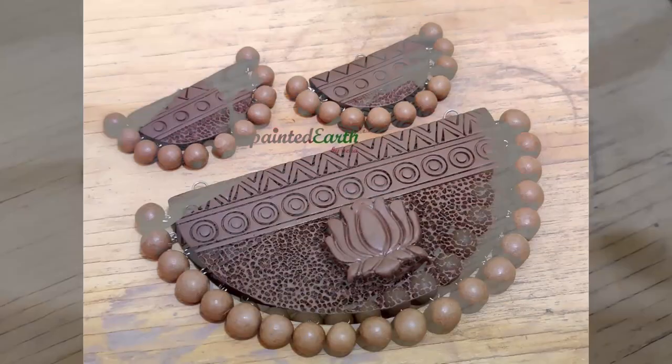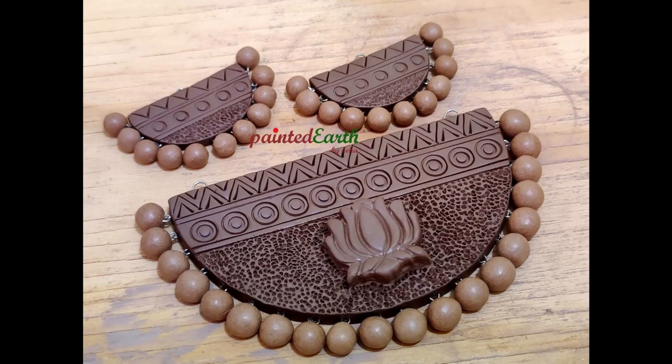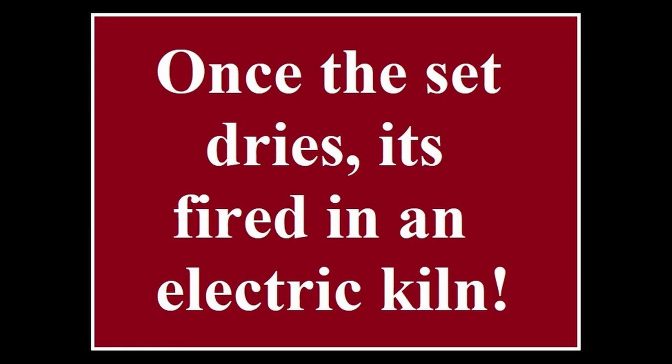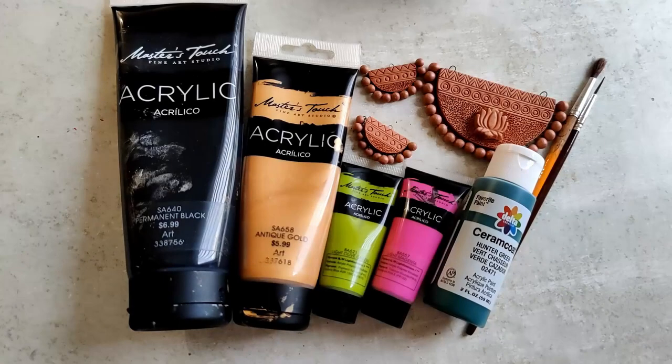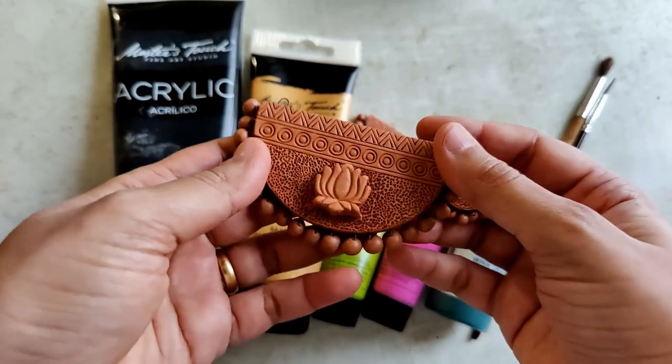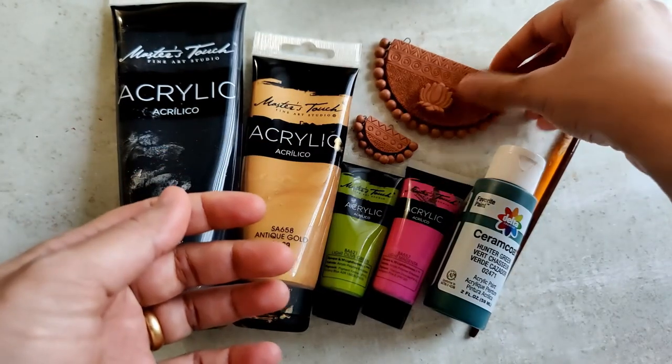A gauge 26 nichrome wire and the earrings are also ready. We let this set dry, and once it's dried it's fired in an electric kiln. Once it's fired we can begin painting — and if you see, the set is fired beautifully; the lotus is intact and hasn't come off.